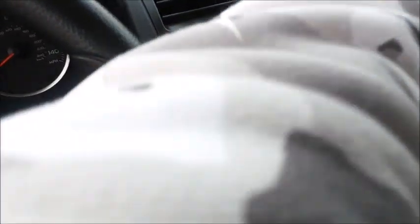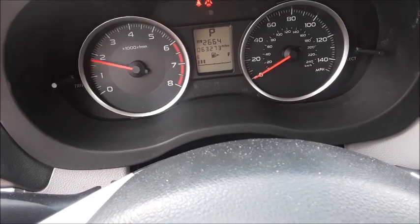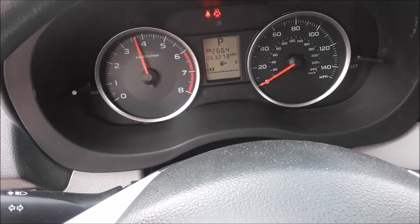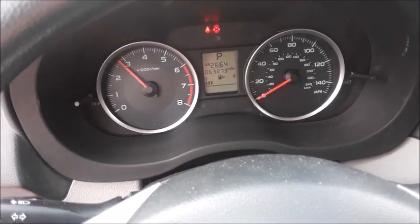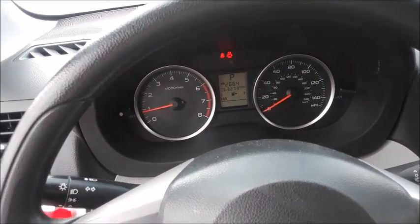Let's go ahead, hop inside, do a few revs, and see how it sounds. It has a 4,000 RPM rev limiter. It's a very nice-sounding boxer four-cylinder engine.